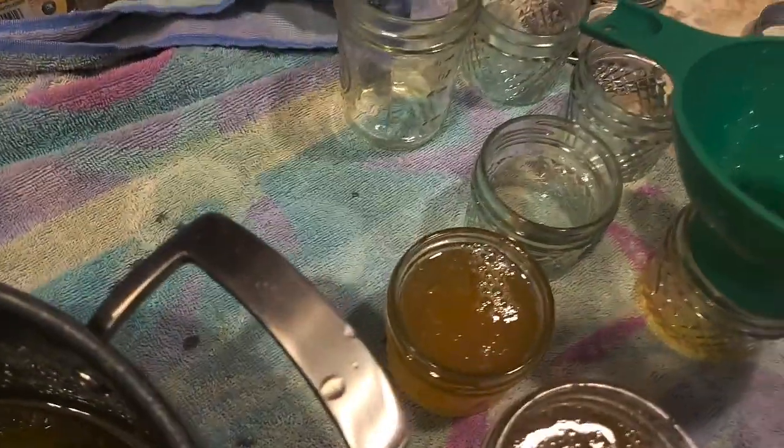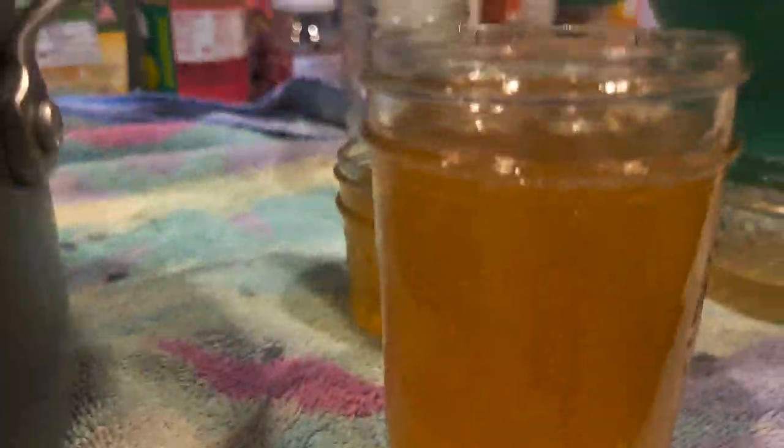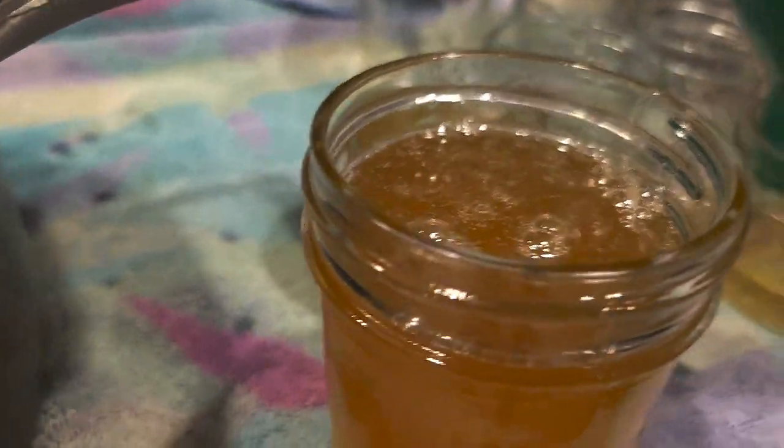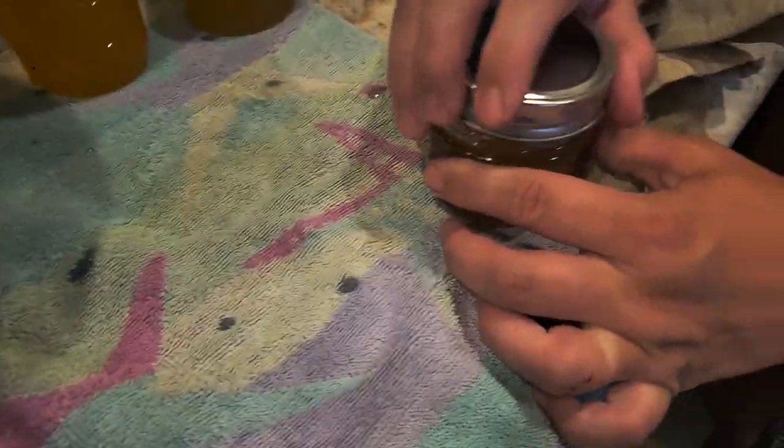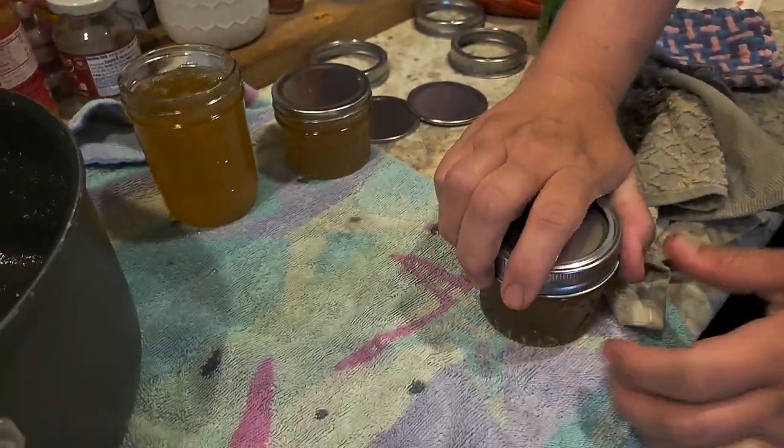You can see there's a good closest to half-inch head space — a little bit over, but it's all good. Finger tight, just right again. And then they go into the canner. She's burning herself because it's at least 220 degrees.